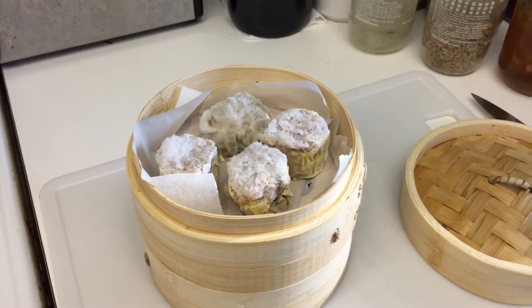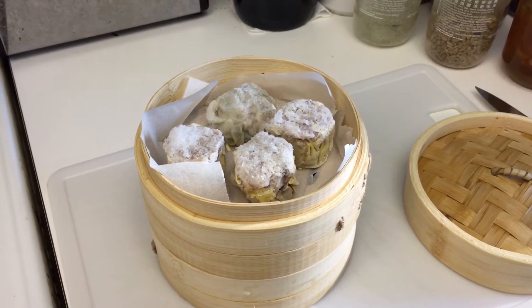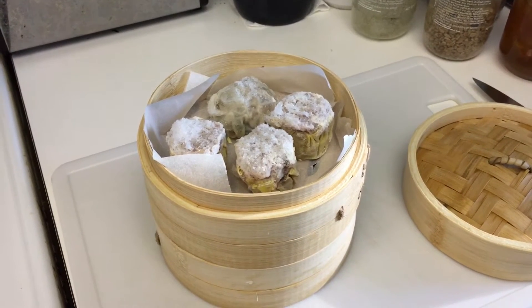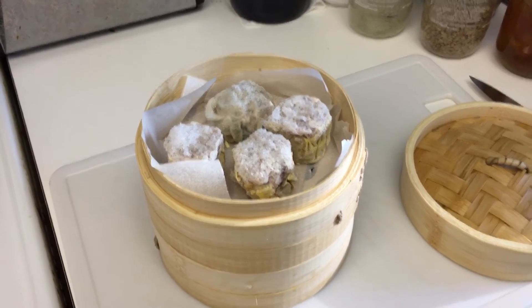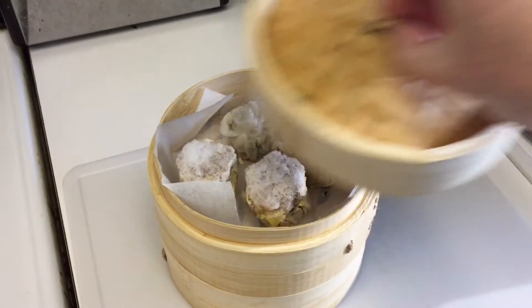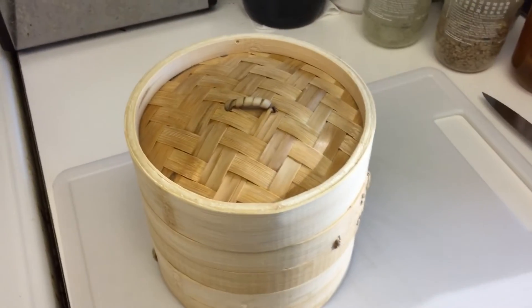Step 8. Stack the baskets, putting the dim sum that's going to take the longest time to cook in the bottom layer and the shortest time to cook in the top layer. And once you've got them stacked, put the lid on and make sure it's firmly in place.